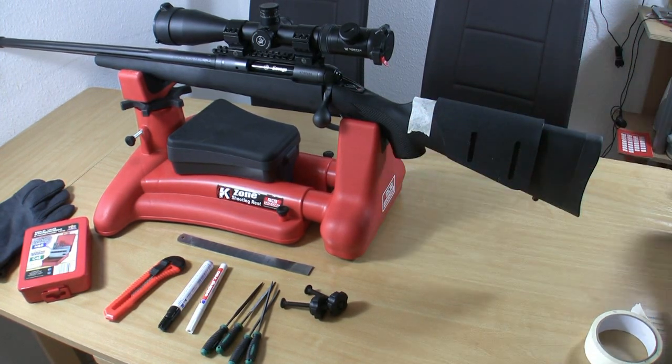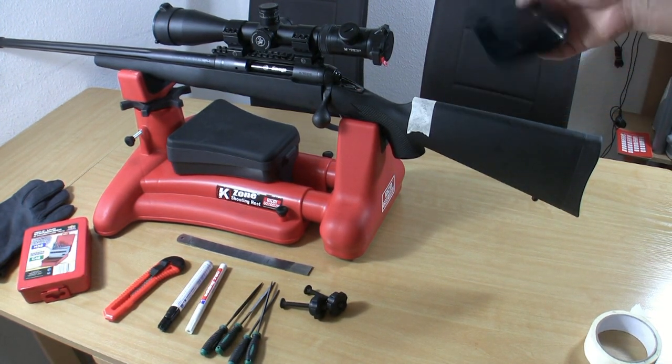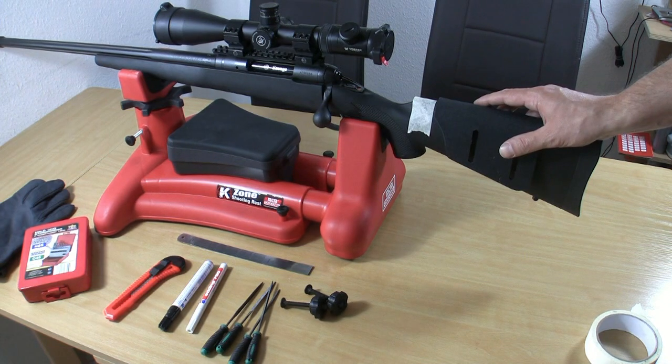Next I have to deform my Kydex cheek rest. It's wider than my stock and I want to have a snug fit — you can see it, it's wider. So I have to deform it with some heat.